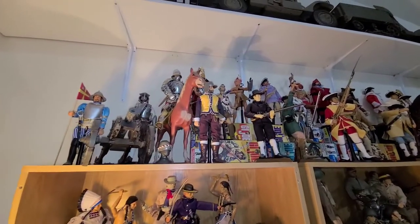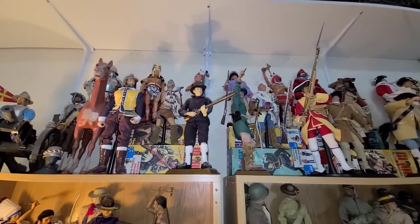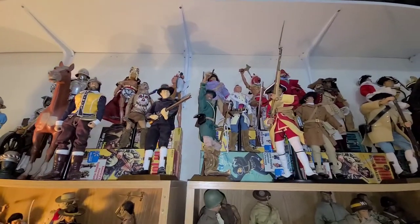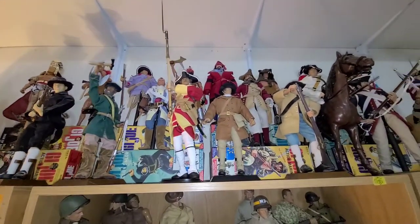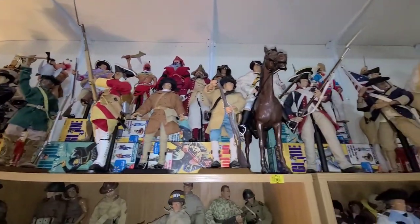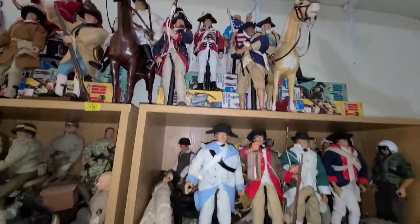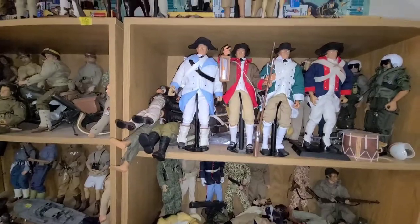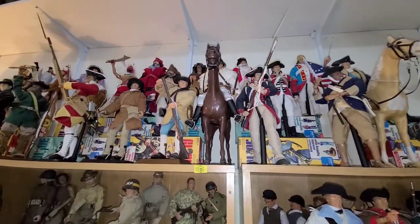Now that we're at eye level, it's just so much better. It's so much easier to see the figures — you couldn't even see the figures in the back before, and now you can see everything. This is eye level for me right here, just holding the camera up just a little bit. Beautiful.